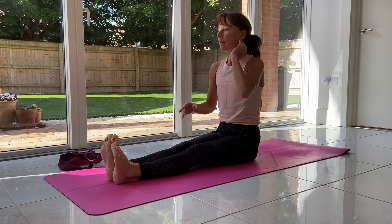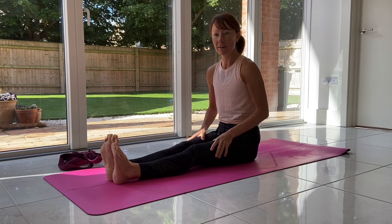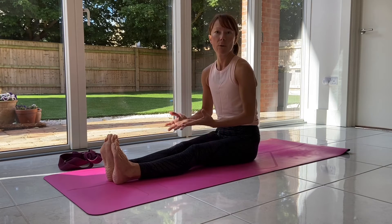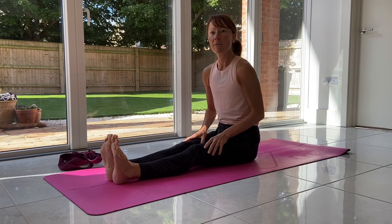It doesn't really matter how far forward you go, as long as you're feeling the stretch in the legs. Some people will need to fold a lot further just to feel that stretch, so don't worry about how far forward you're going.